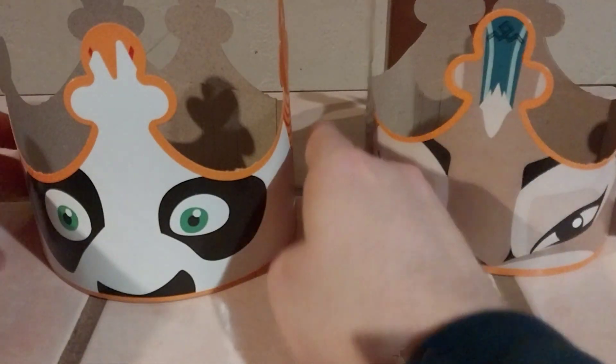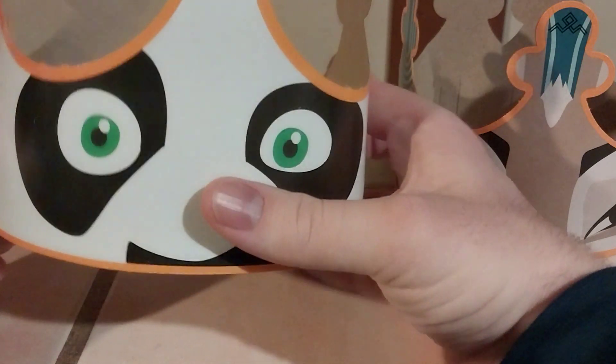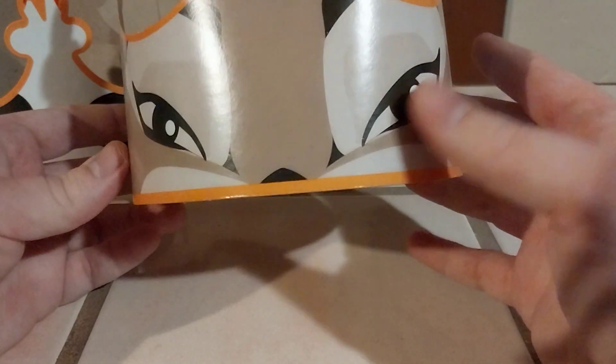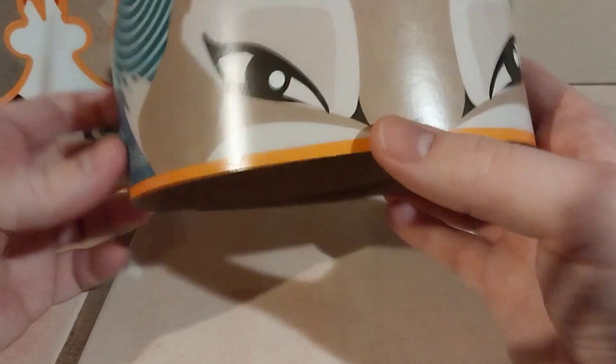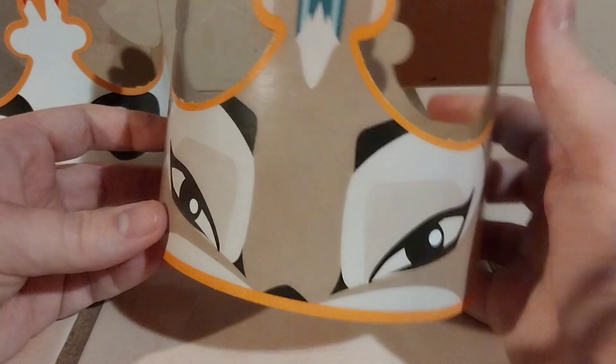Before we show off the kids meal bag, we've got some crowns. There are two you can collect. The first one is Po — giving it a full rotation, it says 'Kung Fu Panda 4' right there. The other one is Zhen, the fox — I forget exactly what she is — Po's new friend introduced in the movie, with a blue color scheme. It also says 'Kung Fu Panda 4' on that one.